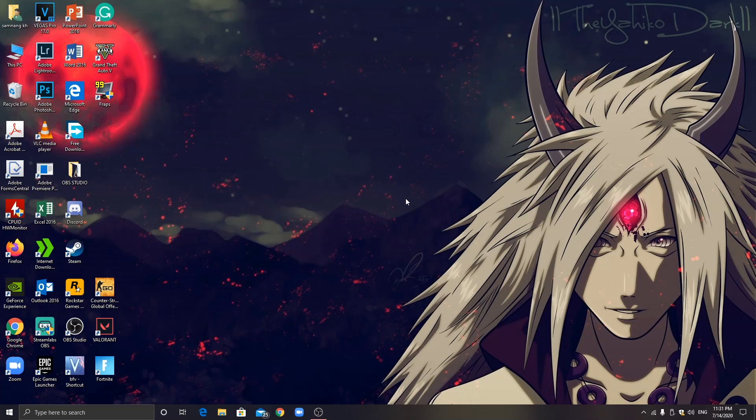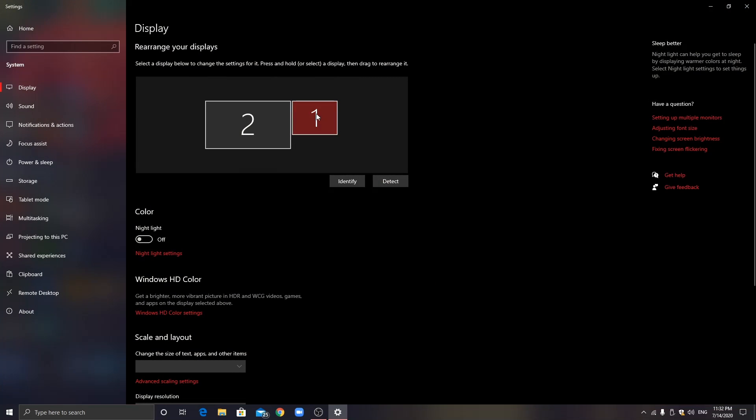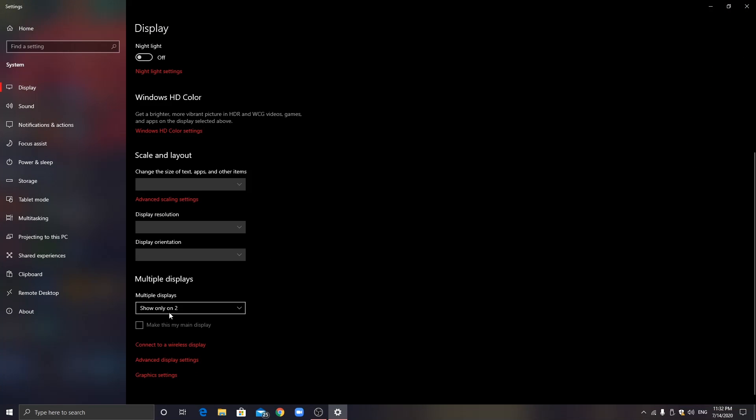I'll show a screen recording for you. Right-click and go to display settings. Scroll down to multiple displays, click here — it will show a menu on the screen. You need to click 'Extend this display'.